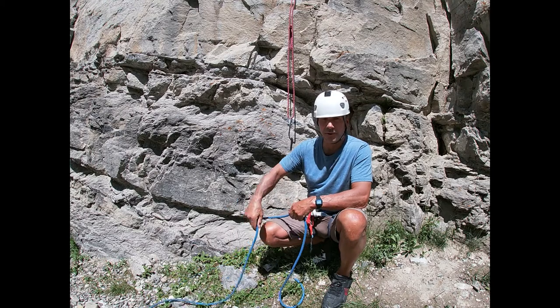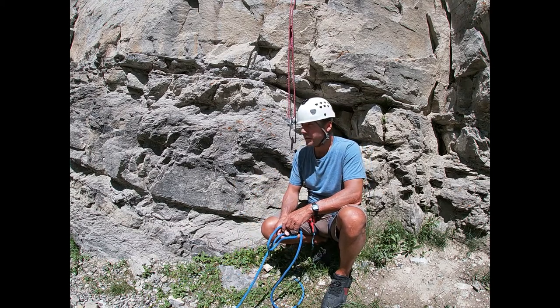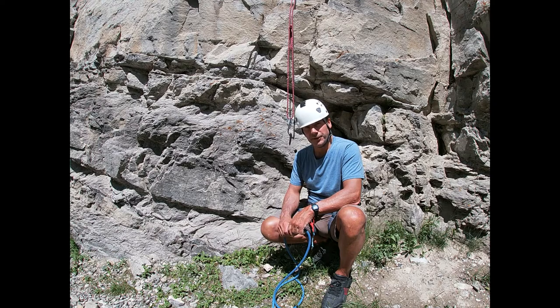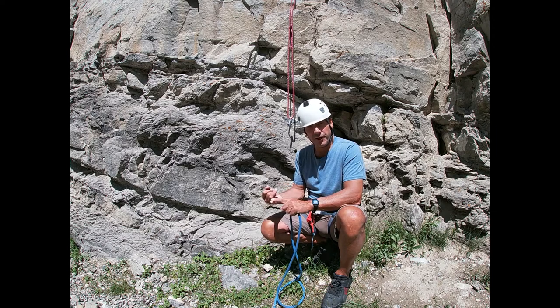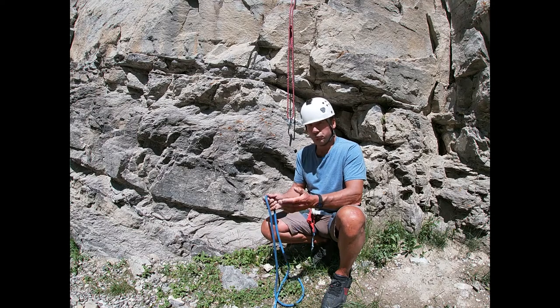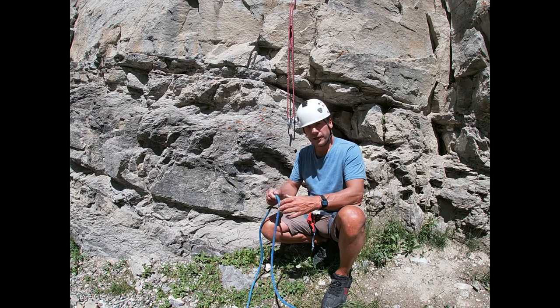Welcome to this episode of the Respect the Risk rock climbing mentor series. Today we're going to learn about the clove hitch. The clove hitch is one of what I'd call the essential knots you need to know for rock climbing — out of probably four or five that are a must: figure eight for the tie-in, figure eight on a bight, overhand for rappelling, overhand on a bight, prusik, and the water knot. So we're going to cover the clove hitch.